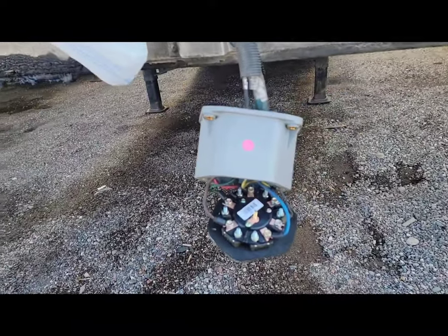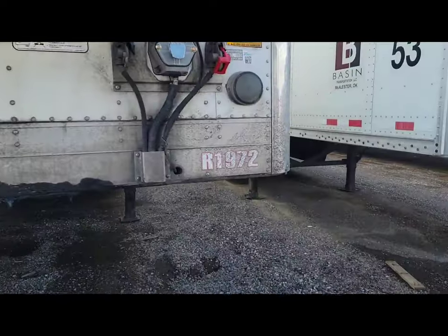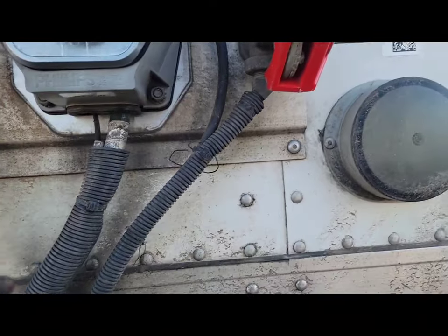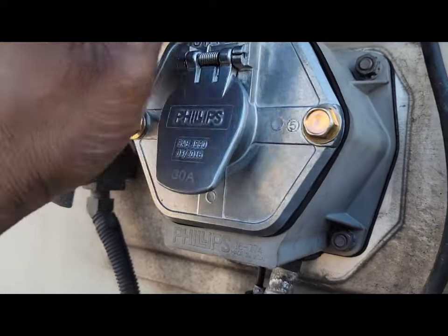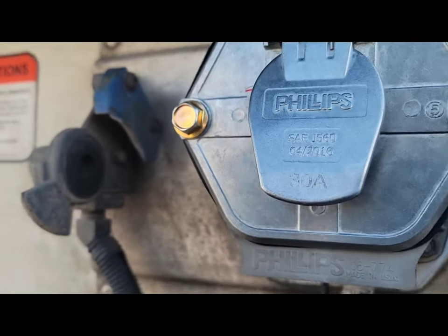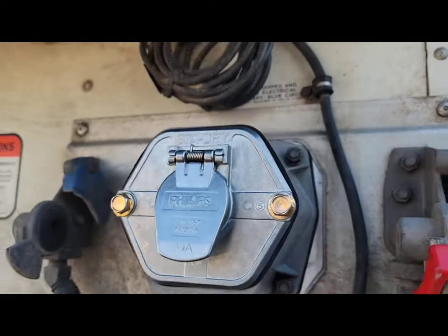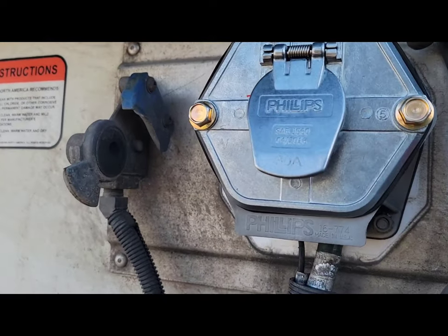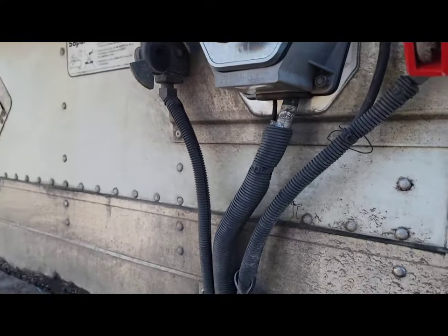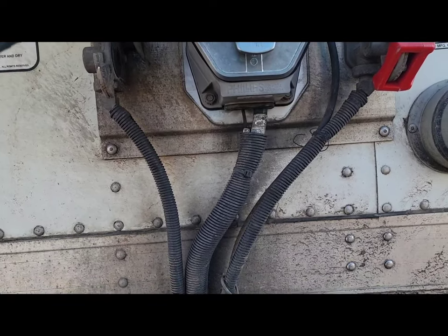There we go — we're done. Everything's on with the half-inch. Now, when you put these on — this is plastic compared to cast iron, and this one is aluminum — do not over-tighten these. Just snug them, just enough, because you don't want to crack the housing. Everything's on and everything matches. I'll hook up to it and make sure all the lights work.